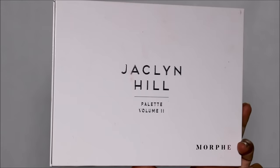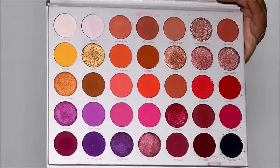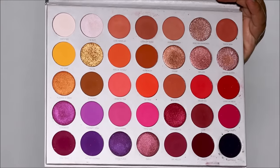I'm going to be using the Morphe Jaclyn Hill Volume 2 Palette today for all the looks. Let's start with what's trending — that's the foxy eye.